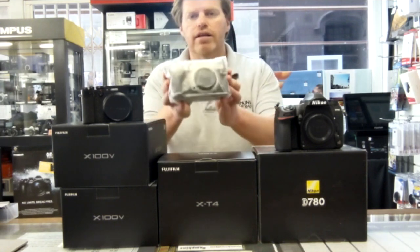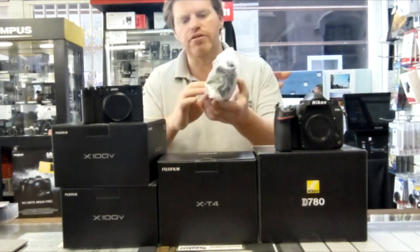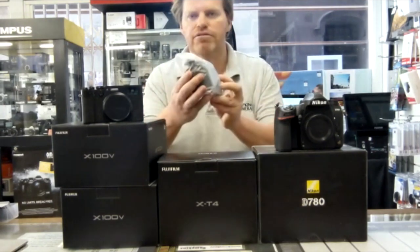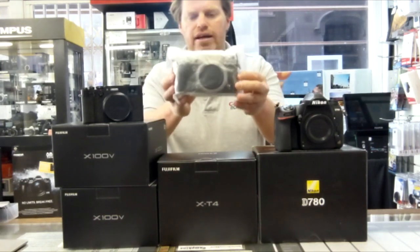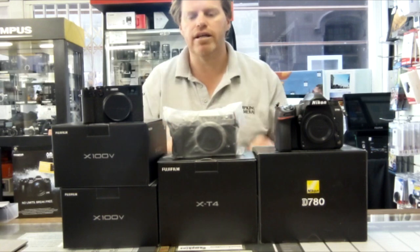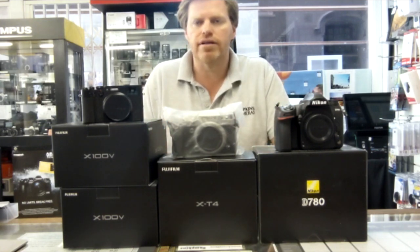Next door to that I've got the X-T4. Unfortunately, Fuji users do like the camera all sealed up in the plastic, so I'm not going to take that out. I think you can probably spot that's a silver one in there. The improvements on the X-T4 from the X-T3 are not as many as the X100V from the X100F, but they are also very important improvements.